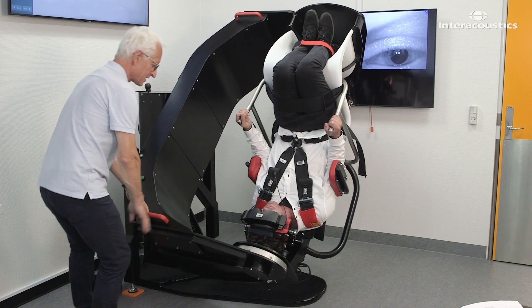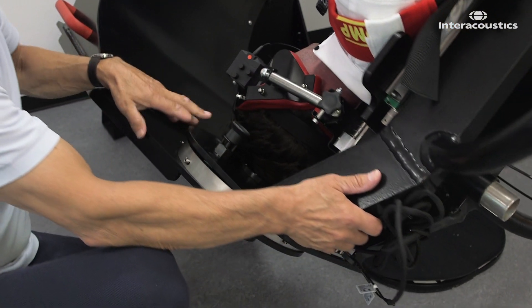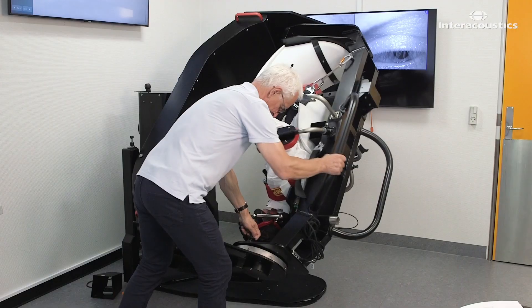Repeat this process three more times for a total of five positions, each time turning the patient 45 degrees over the healthy ear. Apply 12 rapid decelerations in each position.